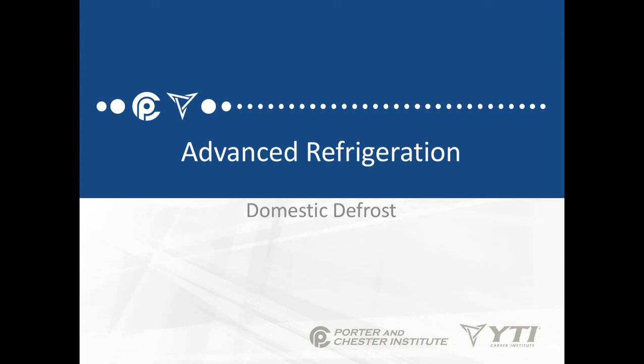Welcome to the first lesson in Advanced Refrigeration. In this topic, we're going to be continuing our discussion of defrost timers, but we're going to do a quick review on the domestic defrost clocks. It's sort of important as we move into the heavier commercial topics.